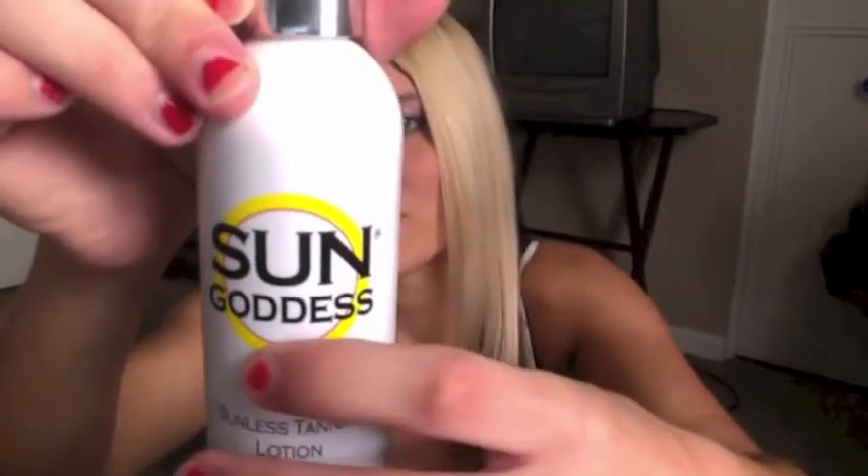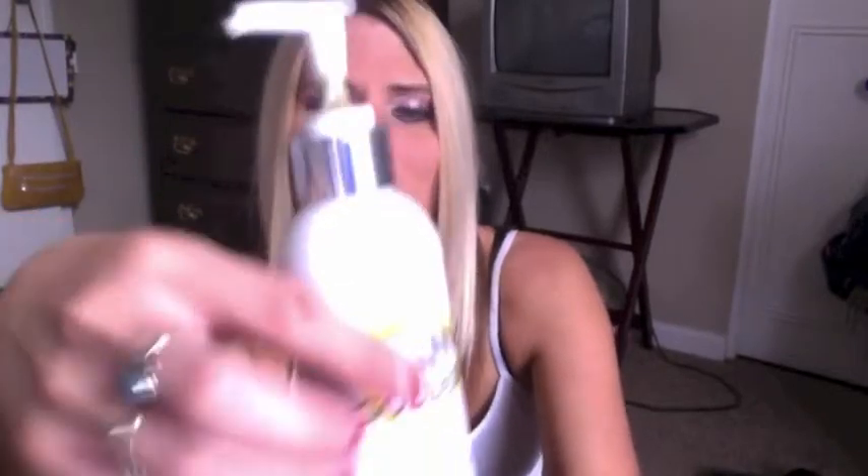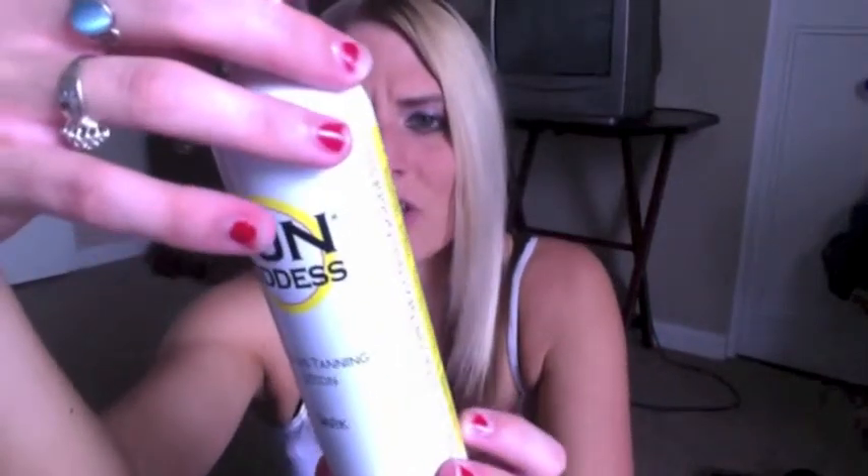They sent me the 8 fluid ounce bottle, and I love the bottle. You can't really tell on camera, but the yellow decoration on the bottle is kind of like a glittery color. It does have a pump, which is really nice because you can just pump it right into your hand. The back of the bottle is also very nicely packaged with the glittery decoration. It gives you instructions on there, and it's also animal cruelty free, which is great. Love the bottle.